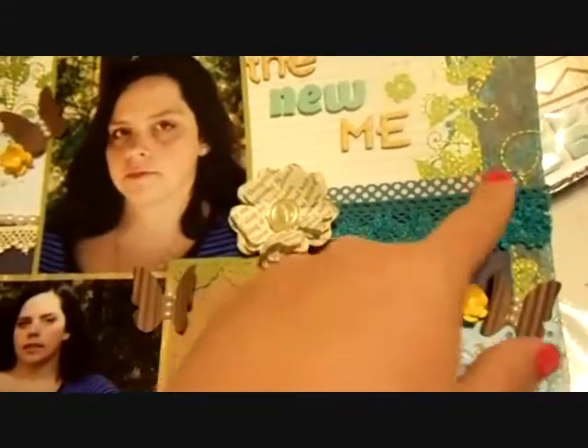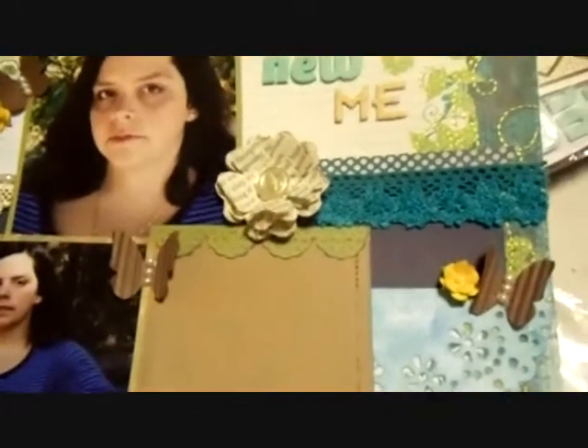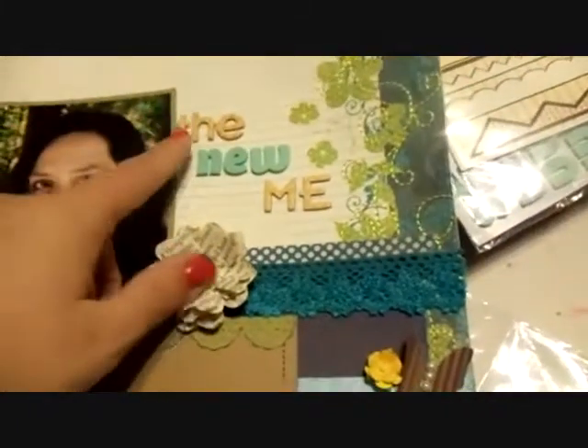This is some My Mind's Eye paper that I just cut a strip of that I had left over as a scrap — it was from the Hattie collection. And then the title, the 'the' and 'me' are in this — I think it's Obscure Basic Gray Alpha. I love this font — the uppercase — and then this is the lowercase. So cute. Thank you Kate for getting me hooked on that.